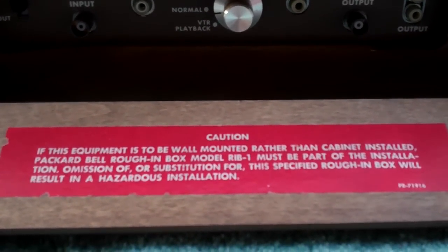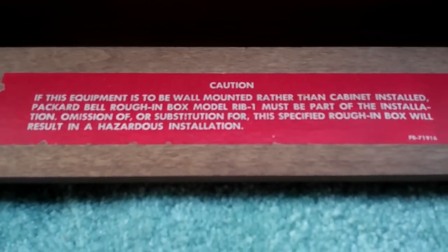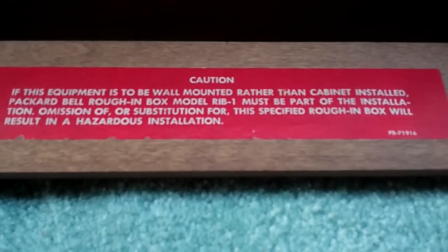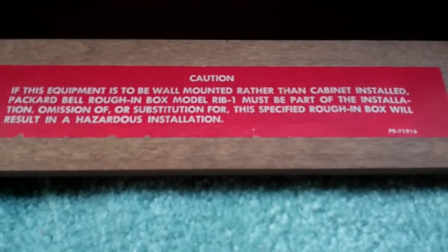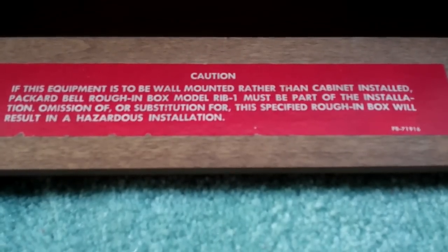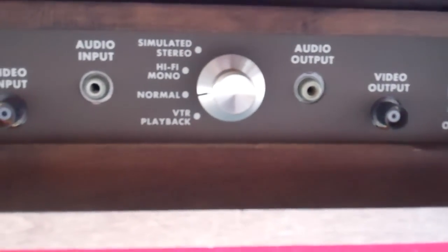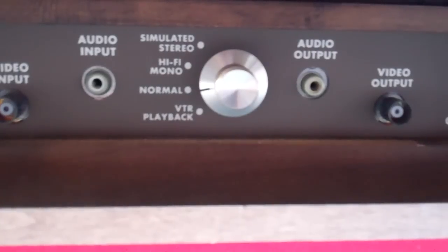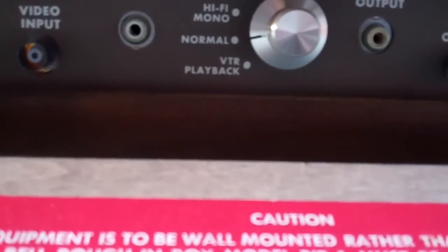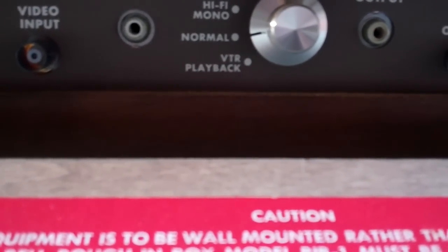The label reads: if this equipment is to be wall-mounted rather than cabinet-installed, the Packard Bell rough-in box must be part of the installation — omission of or substitution for the specific rough-in box will result in a hazardous installation. We have BNC video input and output, speaker in and out, simulated stereo, hi-fi, mono, normal, and VTR playback.